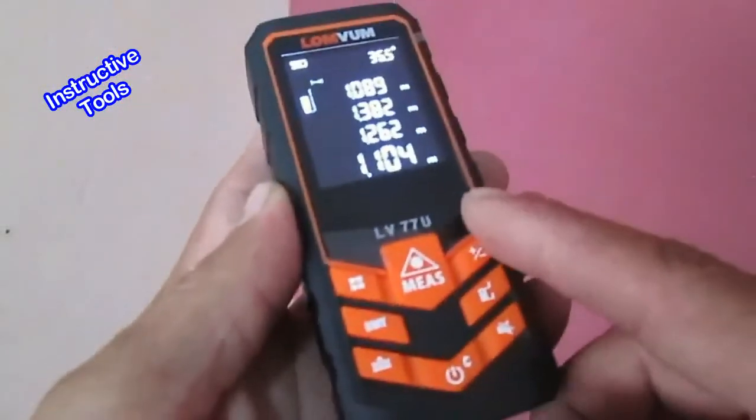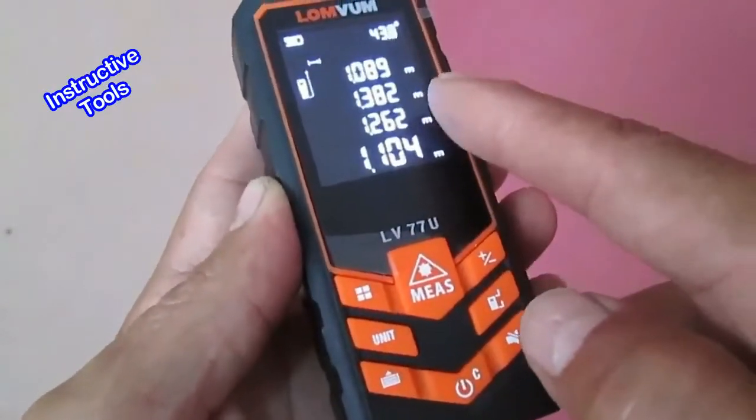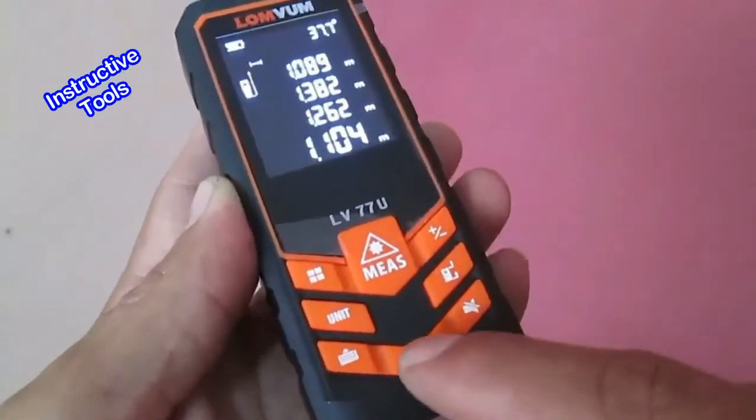Para limpiar la pantalla, presionamos el botón de encendido rápidamente.